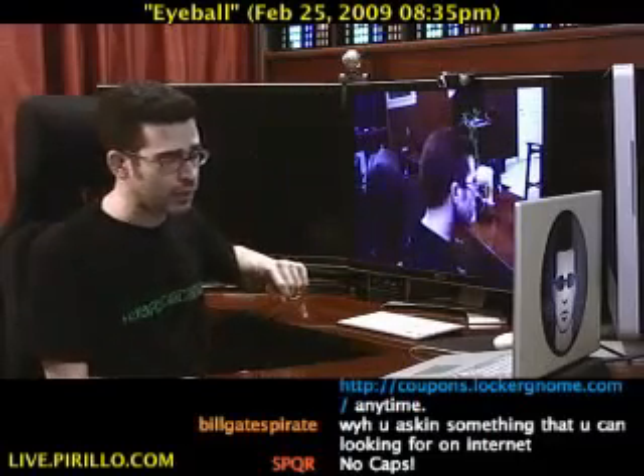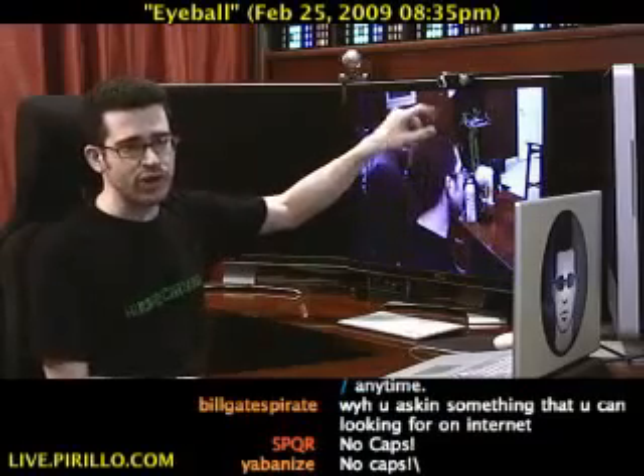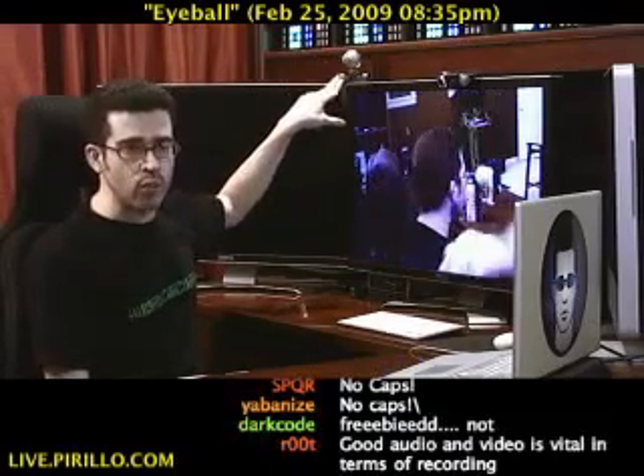I'm not sure about Linux, how well that would be handled on that operating system. This, of course, is another webcam that I have. This here is the Eyeball microphone and webcam — it's two in one, and that's really, really nice.